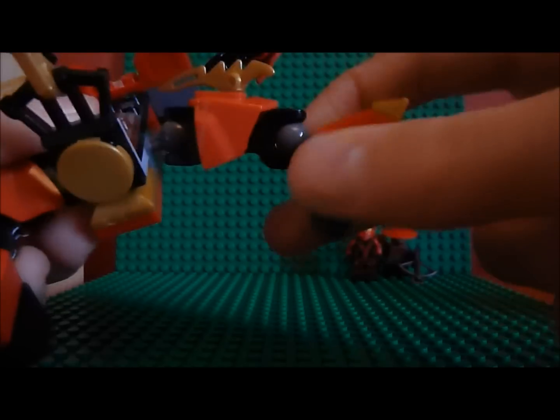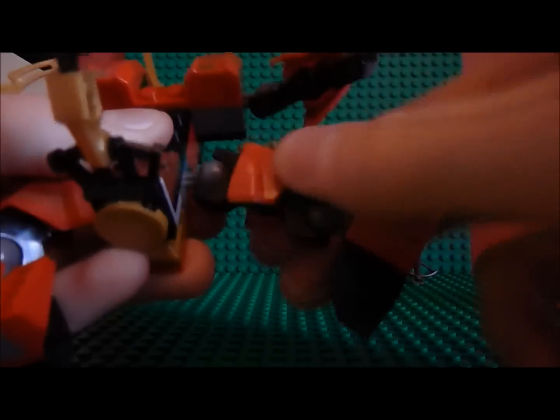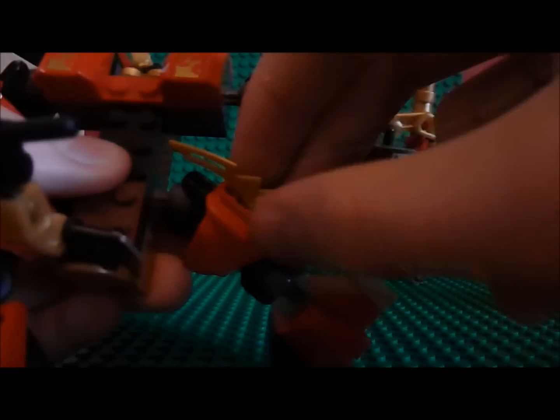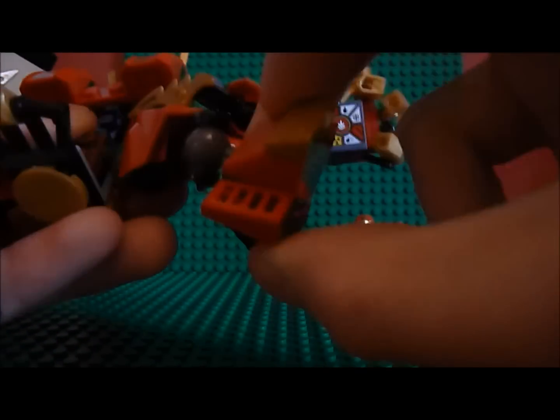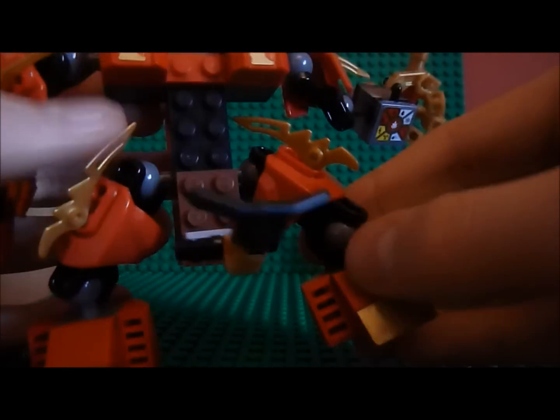We've got ball joints everywhere. We've got ball joints from the leg here, which has got some Hero Factory armour and this blade we always get. And the foot. We've got a ball joint in the middle, and it's exactly the same as the other side apart from the blade - it just points a different way.